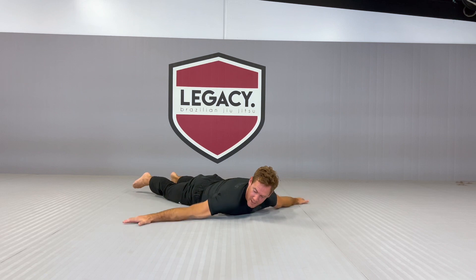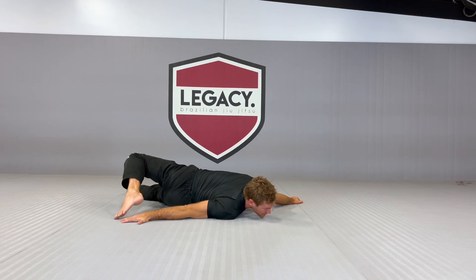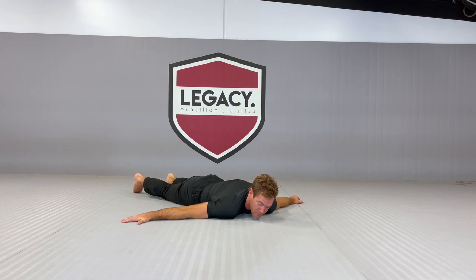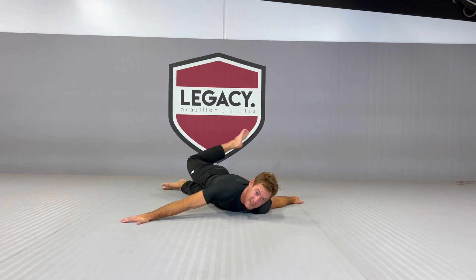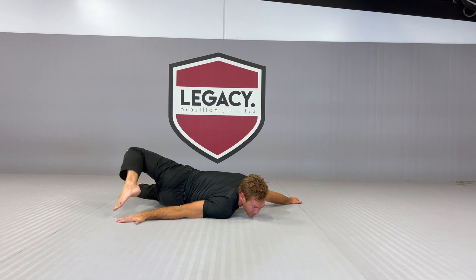This time we're going to come over onto our stomach. My hands are out nice and wide. The left foot is going to come to touch the right hand. Then the right foot is going to come to touch the left hand, and I'm going to alternate over like this.